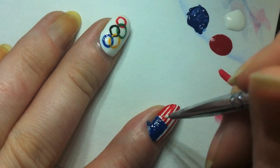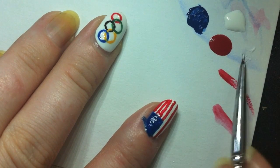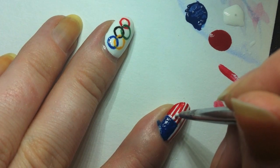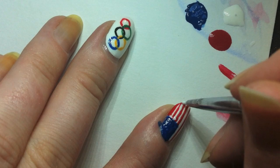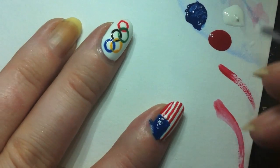I'm going to grab my Sally Hansen White On and put a dab of it on my palette. My brush has a stray hair — I'm going to pull it off. I'm going to take the white polish and kind of create a separation between the two wonky stripes. There you go — semi evenly spaced stripes.